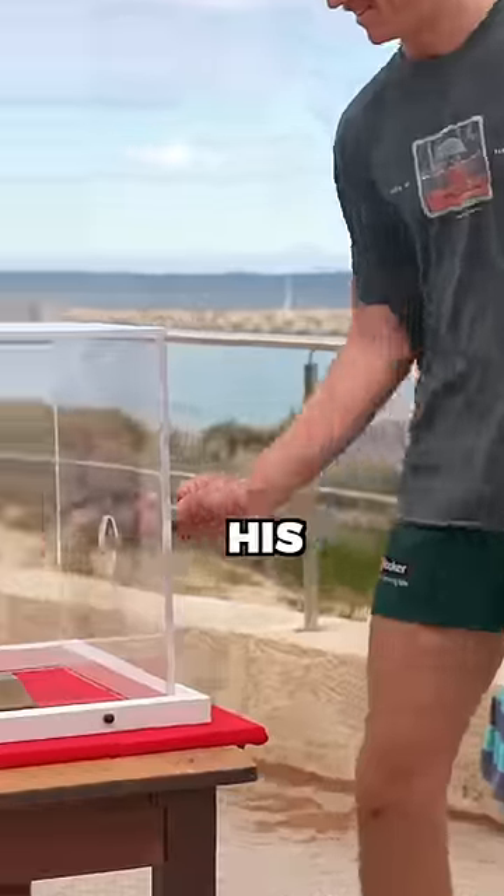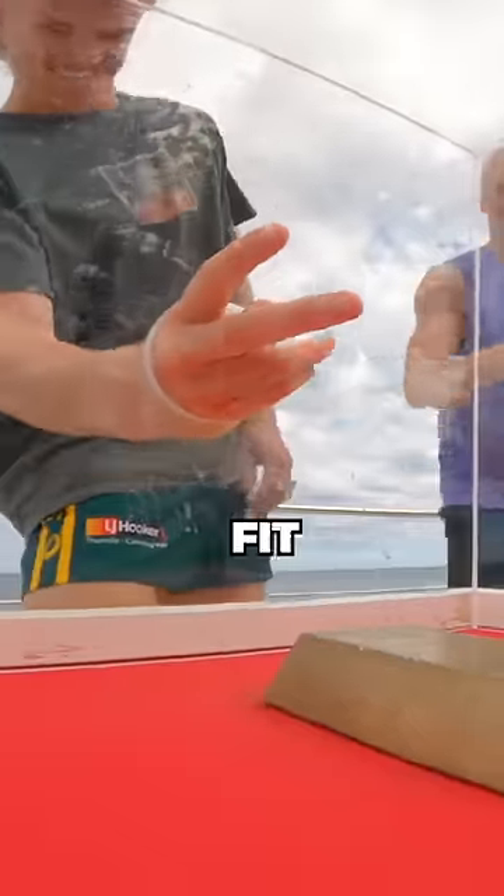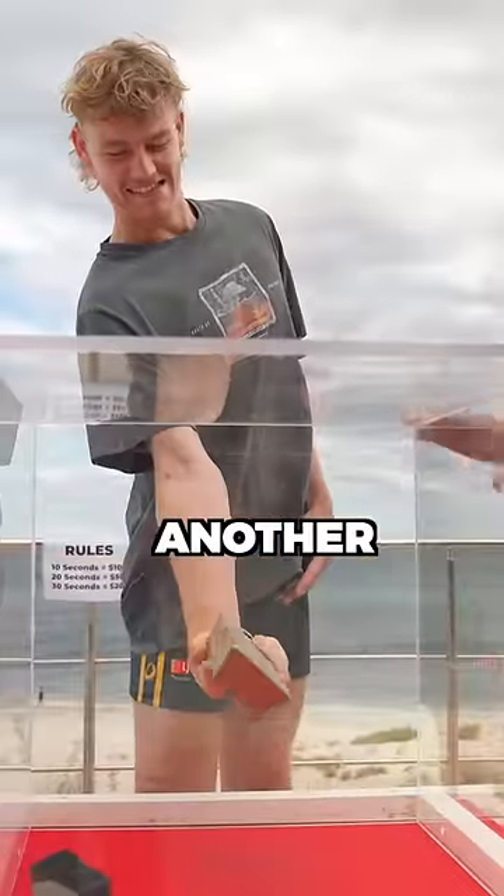Was this footy boy the man to do it? His hands were so huge it barely fit in the box, which didn't help at all. Unfortunately, it was another fail.